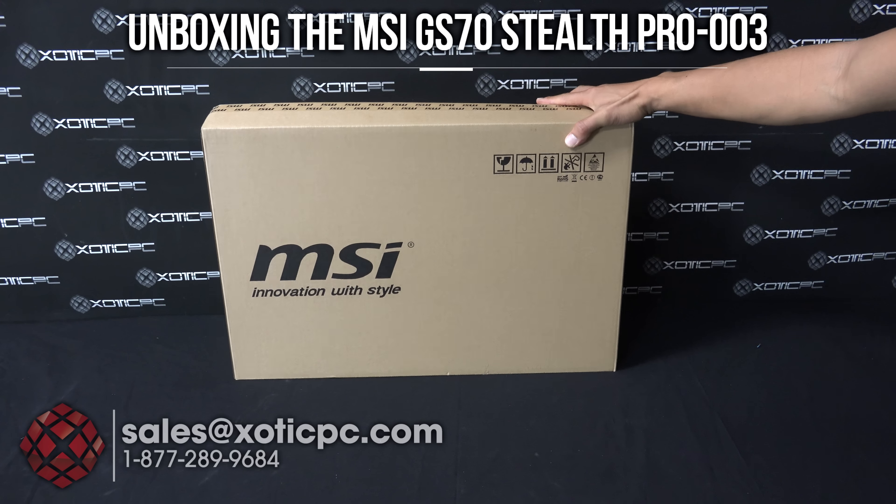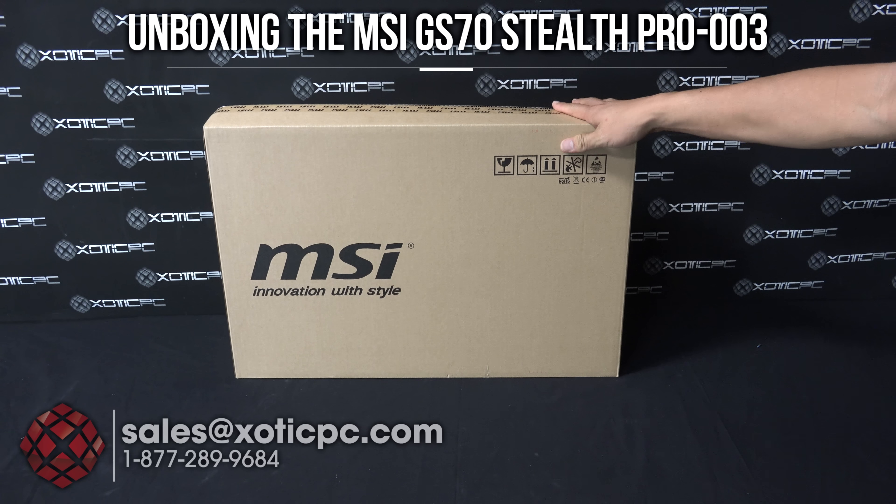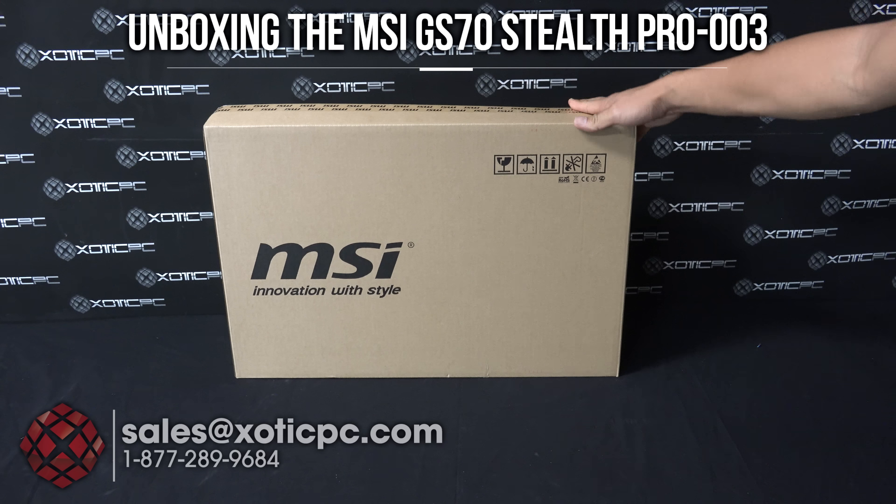Hi everyone, today we're going to unbox MSI's GS70 Stealth Pro-003.